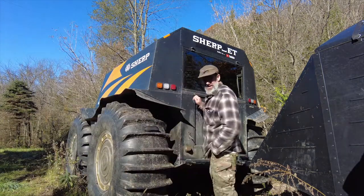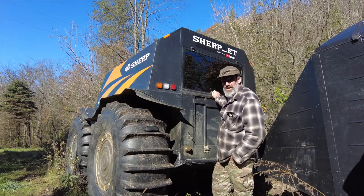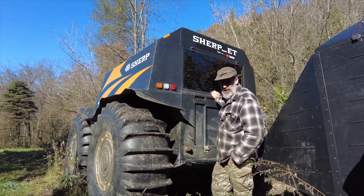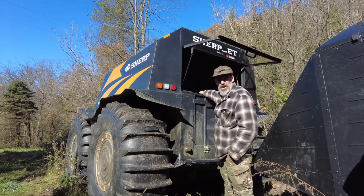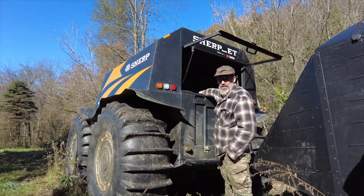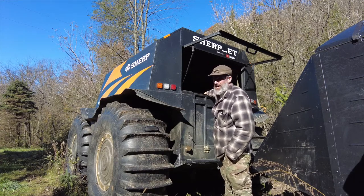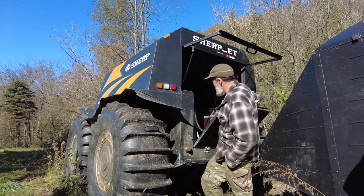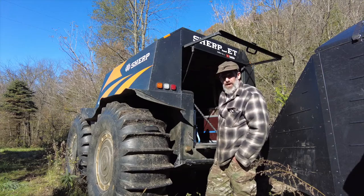Hey everyone, Dan here — Sherp ET. This weekend I'm doing a lot of bow hunting. I don't expect to use the Sherp a whole heck of a lot, but last time when I actually opened up the bung plugs, it seemed like there was an excessive amount of oil. So just to make sure I didn't forget to put the oil filter on or whatever, I'm just going to quickly check the oil and show you what's all involved with that.